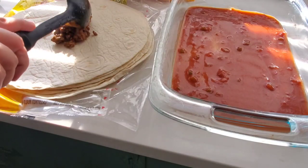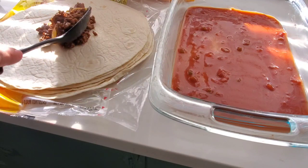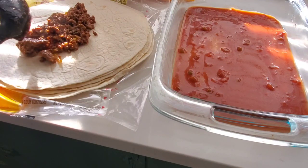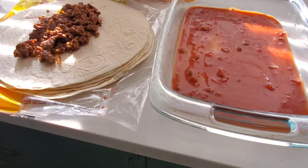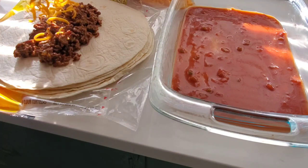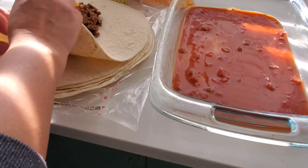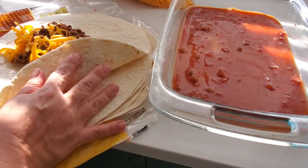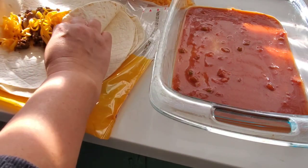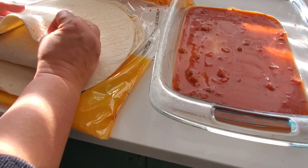I have these giant size burrito flour tortillas and I'm just going to put a couple of scoops of that taco meat in the middle, put some cheese in there, and just roll them up and set them on top of that enchilada sauce. I wanted these burritos to be really big — I had been thinking about a big smothered burrito for several days, so as you can see I'm making these extra large.